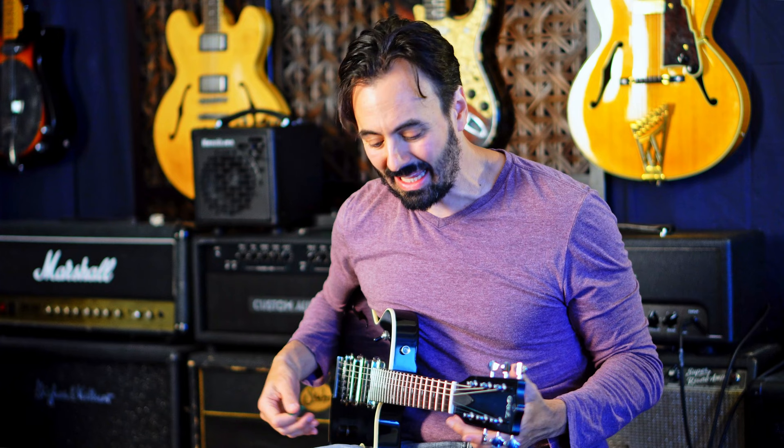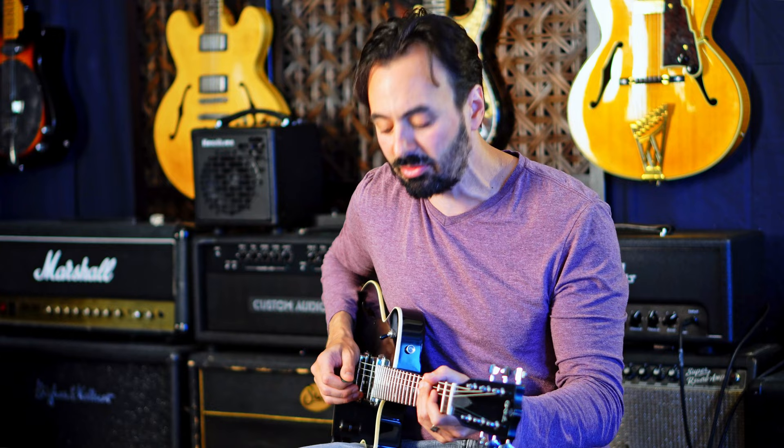It's sort of like his take on a 335. It does everything from jazz to straight-up high gain. Let's run through some sounds. This is just a touch of spring reverb, edge of breakup tones.